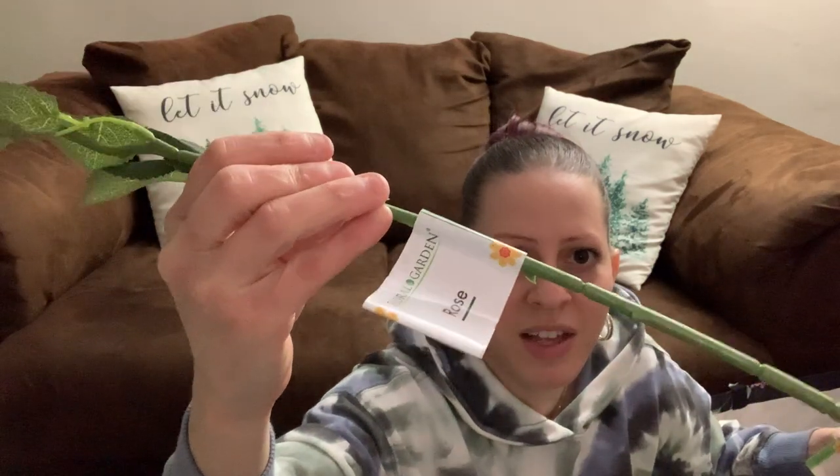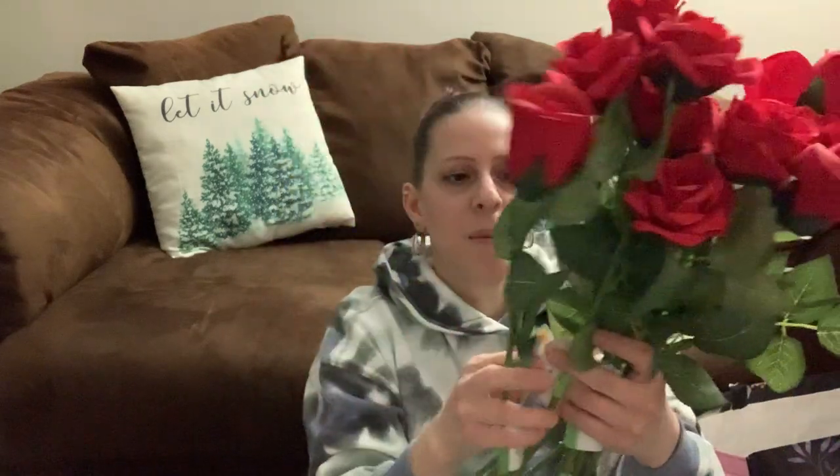One more thing — I needed to show the roses I was going to put in that vase. These are real-looking fake roses from Dollar Tree. They come with fake thorns and leaves — they look like a real rose. I got 12 of them to put in that big clear glass vase with the diamond gemstones on my kitchen table. It's going to look so pretty.